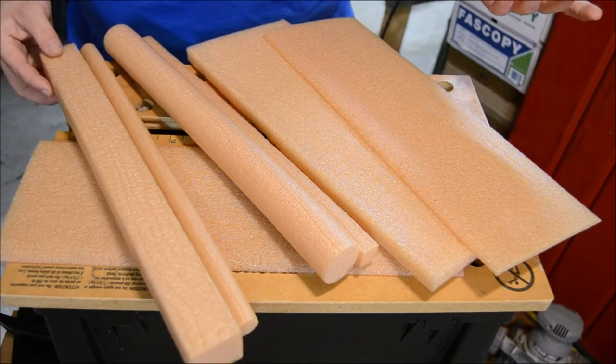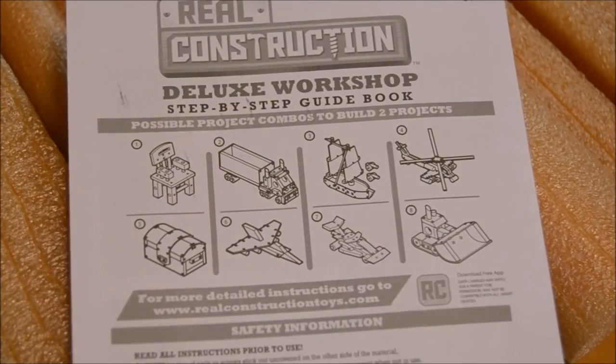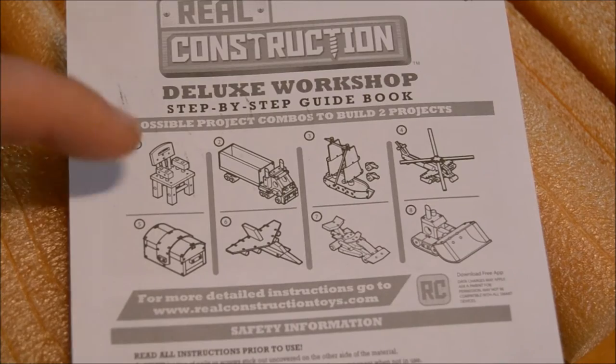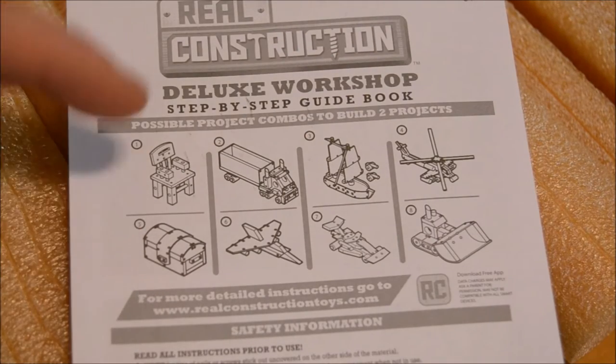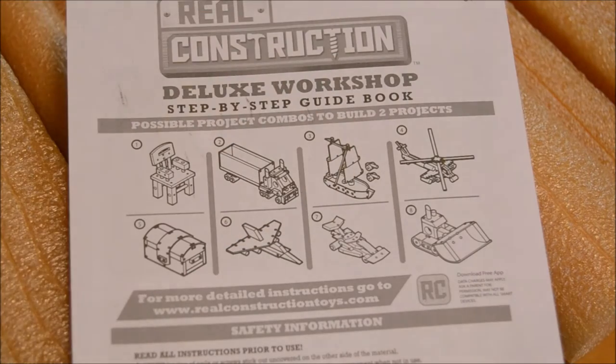First, I've got to look at the plans and pick out which project I want to make. If you take a look on the front of the instruction book, you'll see there's directions to make a chair, a truck, a boat, a helicopter, a treasure chest, a jet, a race car, and a bulldozer.